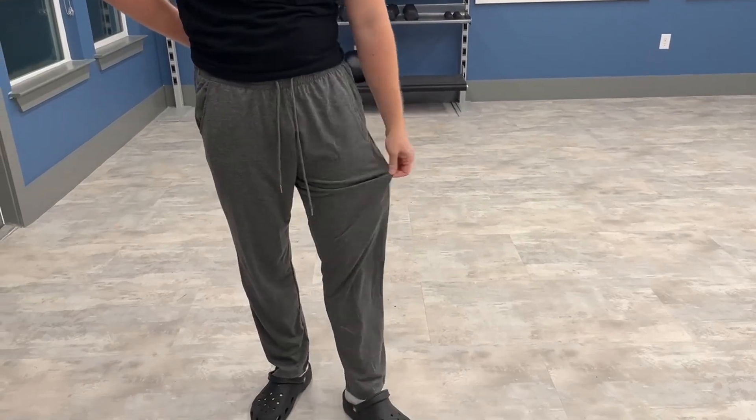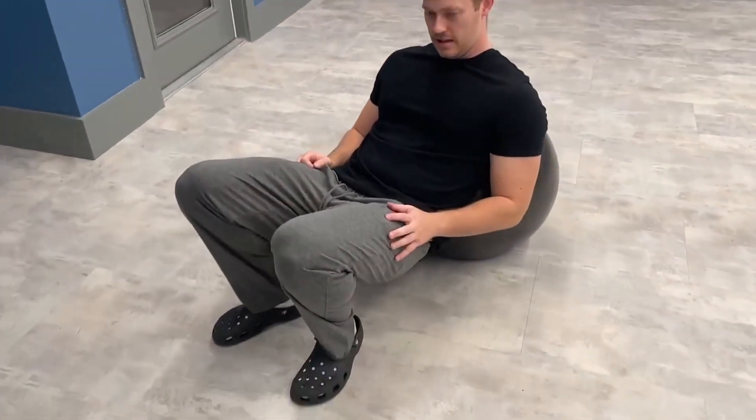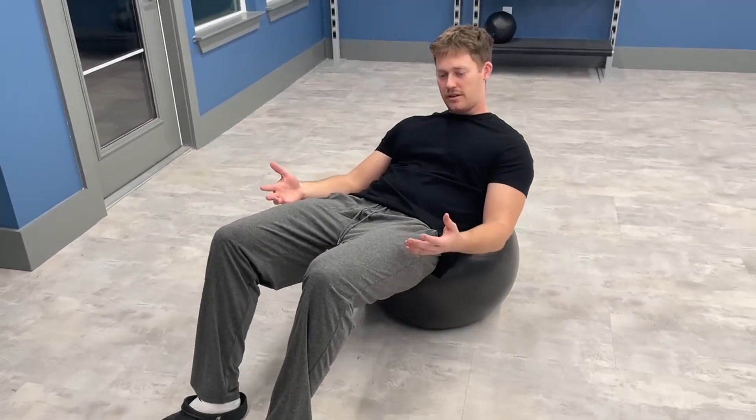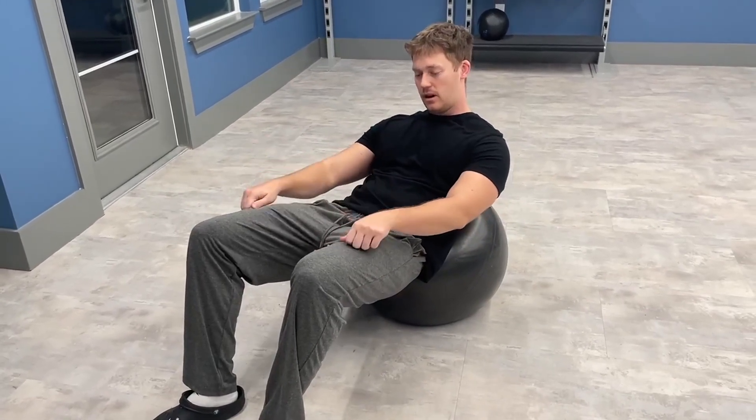What I like about them is they're nice and loose, but not too loose, so they're perfect for yoga. I'm going to go ahead and do a few yoga stretches here. As you can see, they're a nice athletic fit — I don't have to worry about any tightness around the legs or anything.